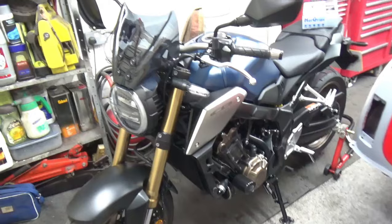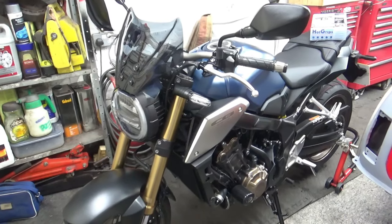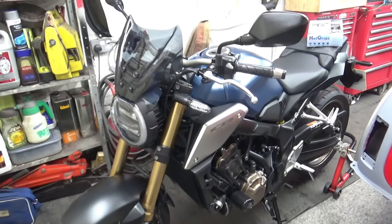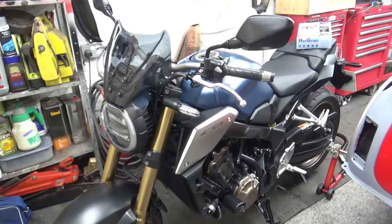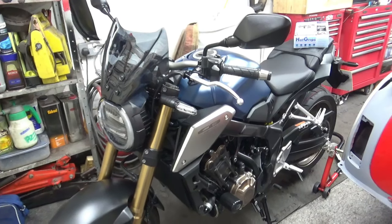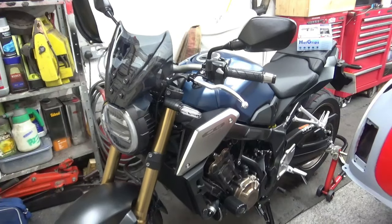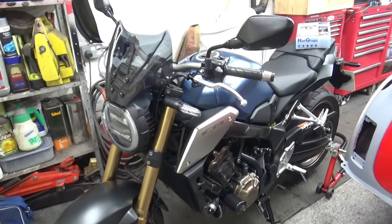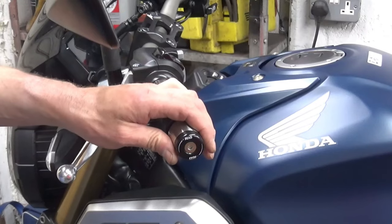This is the first time I've fitted heated grips to a bike, so let's see how hard or how easy it can be. From what I believe it's a doddle, a piece of cake. I think the hardest part of the job will be trying to get these grips off. Let's get the camera and tripod set up and get about it.